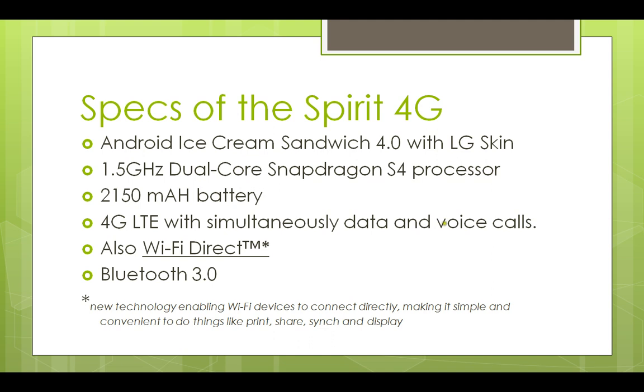So here are the specs of the Spirit 4G. It runs Android Ice Cream Sandwich 4.0 with LG skin on top — so it's not pure ICS; it has LG's skin on top of it. It has a 1.5 gigahertz dual-core Snapdragon S4 processor with a 2150 milliamp-hour battery.